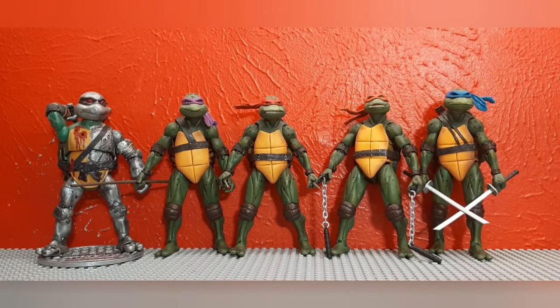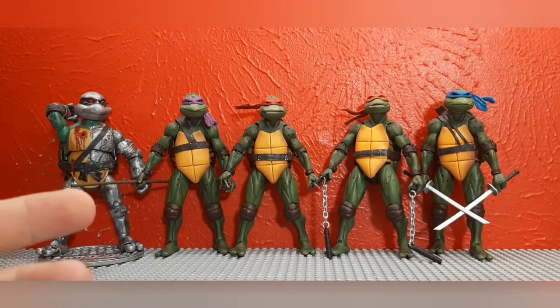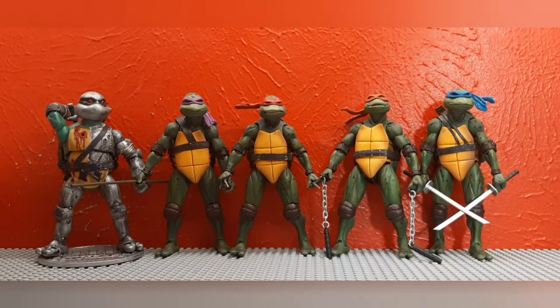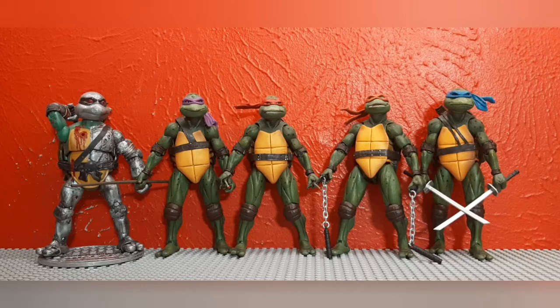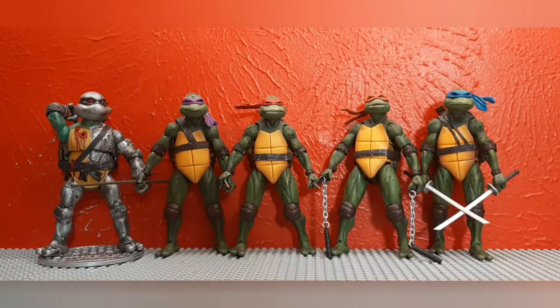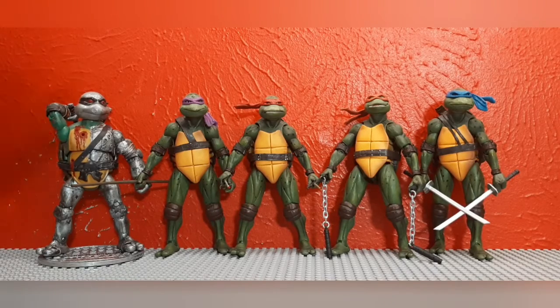We have four Ninja Turtles in front of us — the four 1990s Jim Henson's Creature Shop Ninja Turtles — as well as my custom Ninja Turtle Metalhead, which is probably one of my most popular characters I've ever created. These five characters are going to appear in one of my next stop-motion videos, which is a continuation of the Deadpool Time and Space series. Deadpool is going to travel to a reality where the Ninja Turtles are here and look just like this, and Metalhead is going to be there.